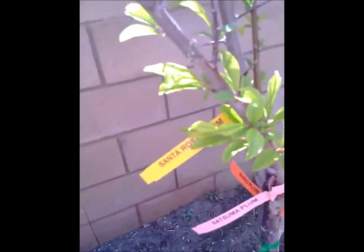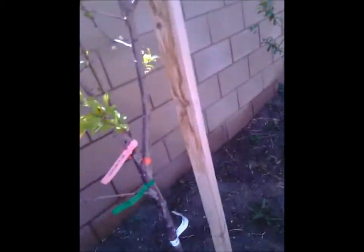It's a 3-in-1: Santa Rosa, Susuma, Italian prune — a grafted tree. It's got a little fruit on it too, growing this year. I'm proud of it.